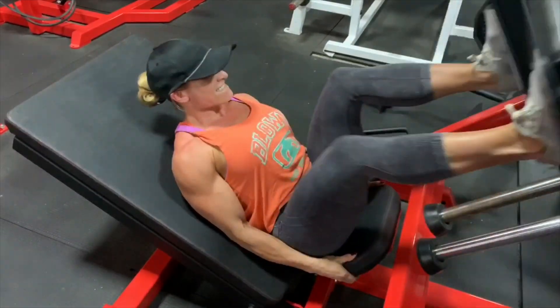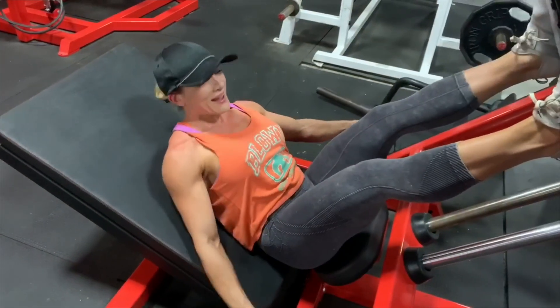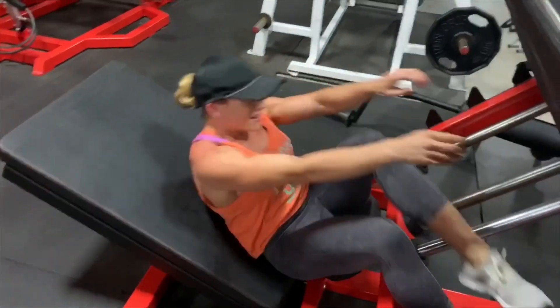I just kept going and going. I ended up doing four full giant sets, so I was pretty tuckered out. This footage was like my second one.